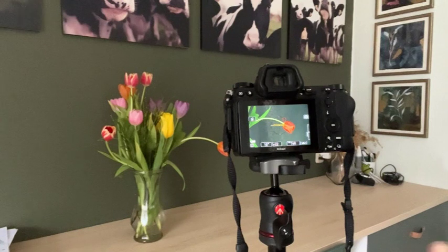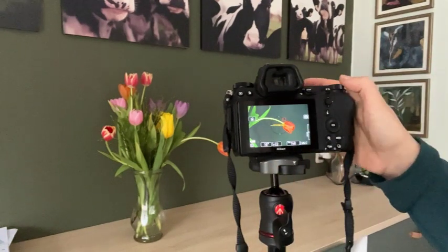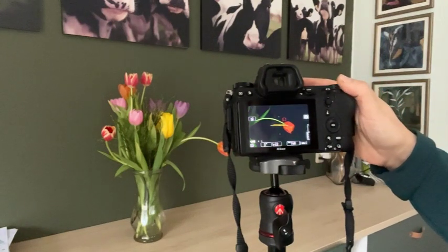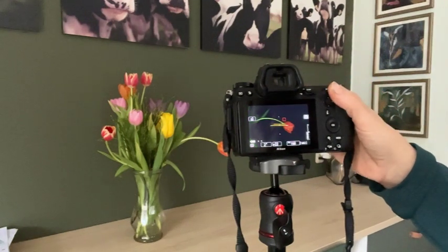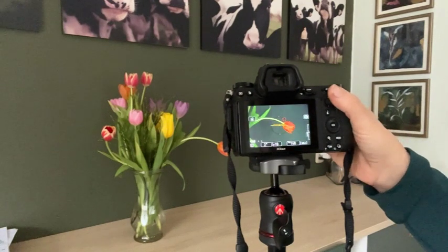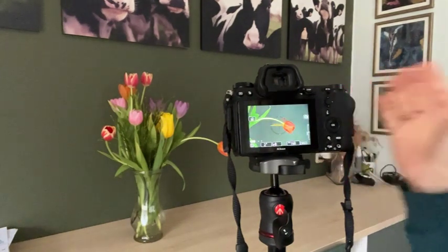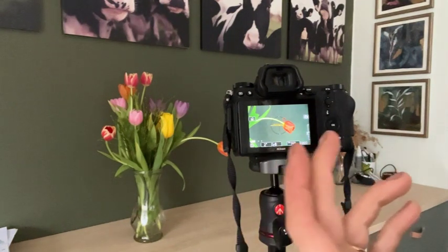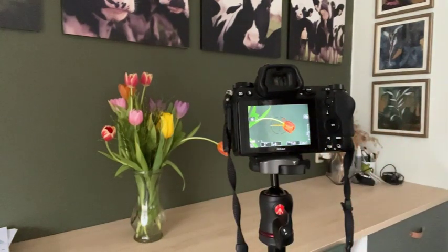The first thing I'm going to do is just do an ICM of this one tulip — just create a soft image of this flower. I was just working on 10 seconds a moment ago, so I'm going to drop it down to two seconds. What I do is I keep the ISO the same — I've got it set at 160 today. I set my shutter speed at roughly what I want and then I play with the aperture.